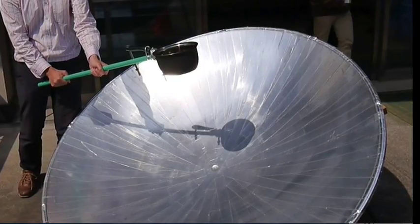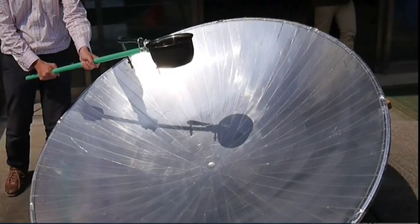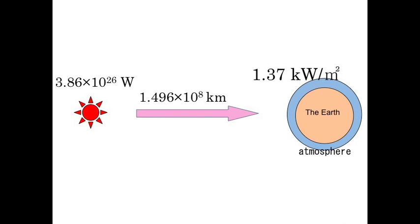This uses the same principle that we use when we light paper on fire with a magnifying glass. Let's calculate how much energy we can obtain from the sunlight collected by our parabolic antenna. First, let's look at what is called the solar constant — the amount of incoming solar radiation per unit area of a plane perpendicular to the sun's rays. It is about 1,370 watts per meter squared.